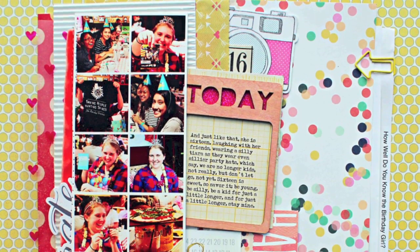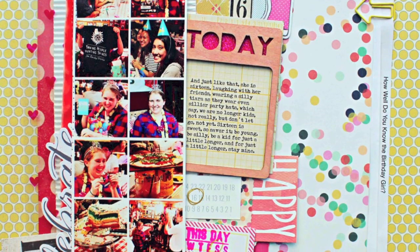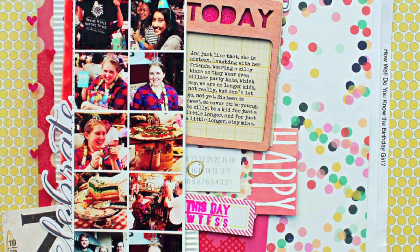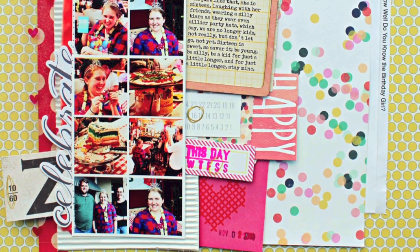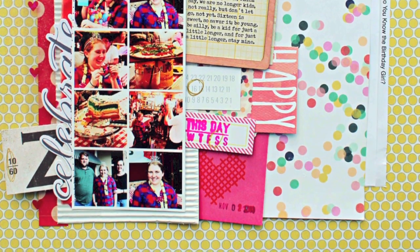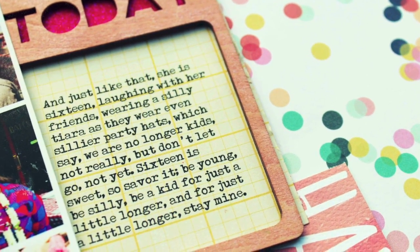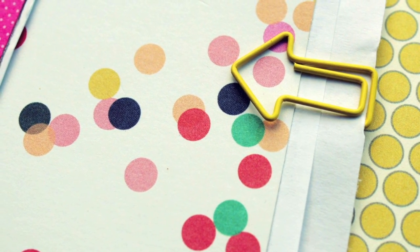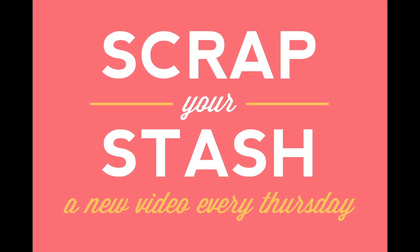And there you have it — it's a testament to the fact that it is possible to scrap your odds and ends and still create something cohesive. If I've learned anything from my daughter's 16th birthday, it's that even the oddest of mothers created the sweetest of daughters — anything's possible. Now it's your turn to put your odds and ends to use on your next project. Be sure to share your completed projects at Two Peas in a Bucket. Thanks for joining me for this week's Scrap Your Stash.